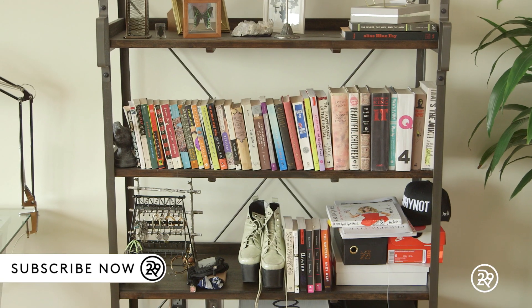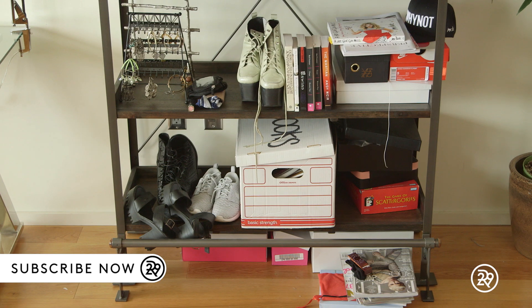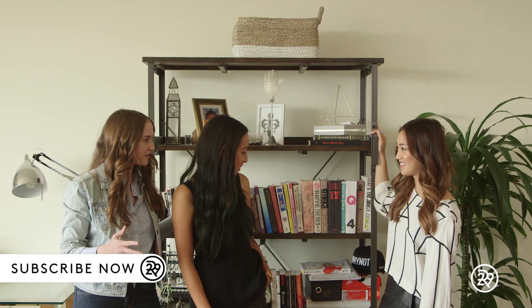Hi, everyone. Welcome back. Today's episode is going to be really fun because I have Jen and Olivia here from Twofold LA, and they're going to help me fix my problematic area in the house, which is this bookshelf. Take it in — it's a mess. This is totally fixable though, right? Totally. We'll get everything organized for you, and it'll be looking great. Amazing. Let's get started.